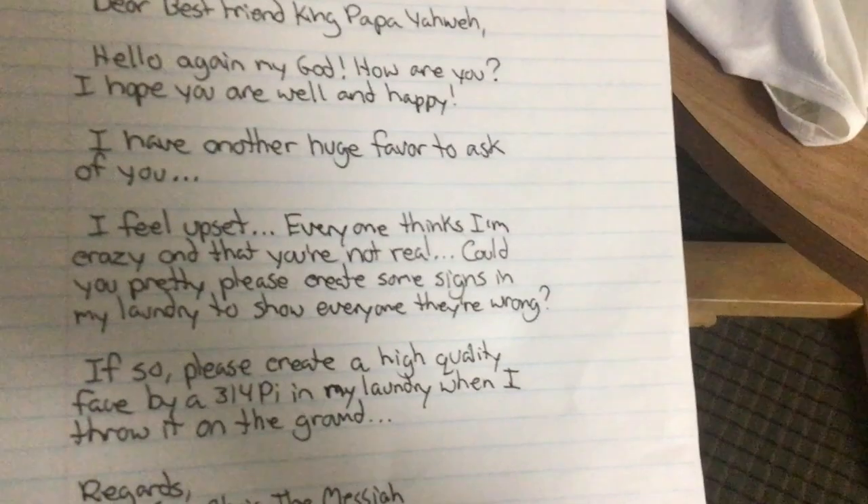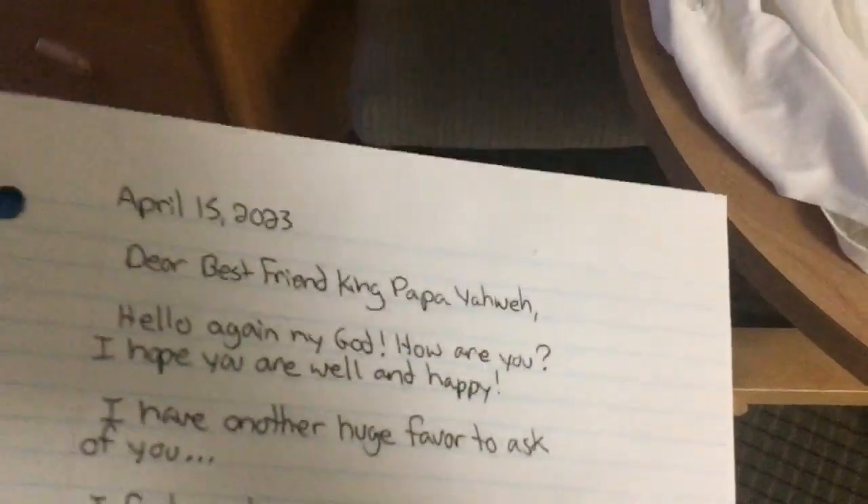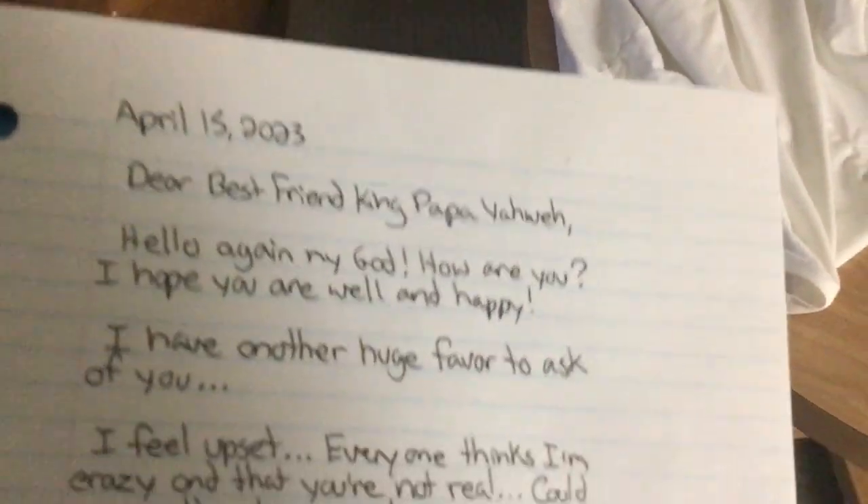Alright you guys, it's the one and only Messiah, Son of Joseph here again, coming to you with my dirty laundry and my best friend God. I just wrote my best friend God a letter, we're asking him to create some signs in the laundry, so we're going to read it, then throw the laundry on the ground and see if the signs actually appear.